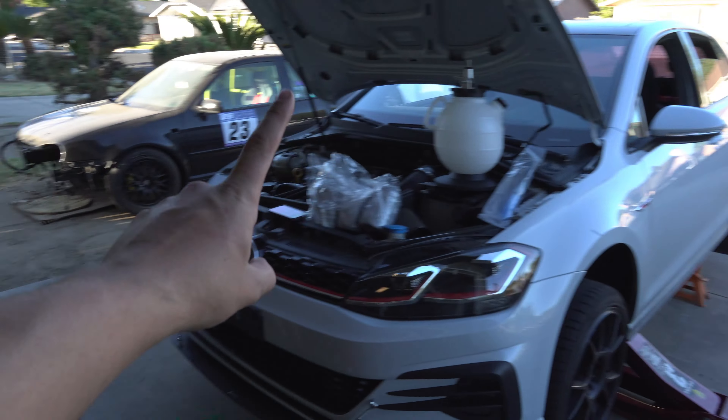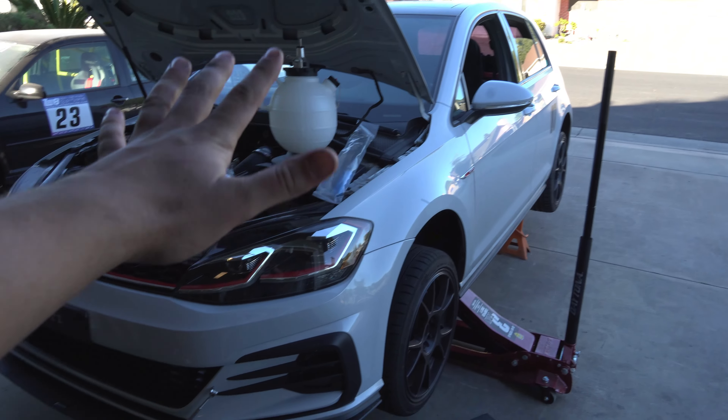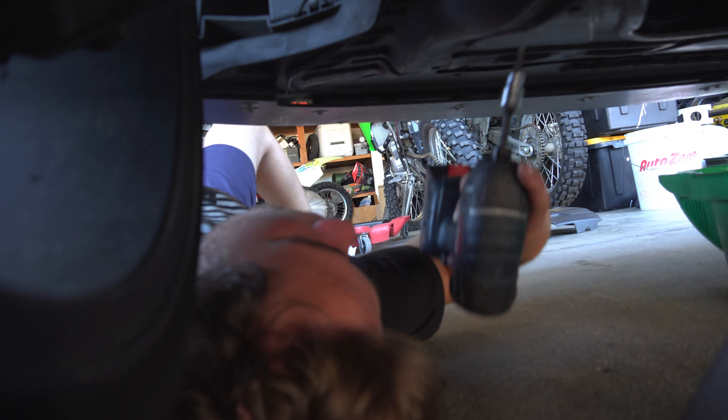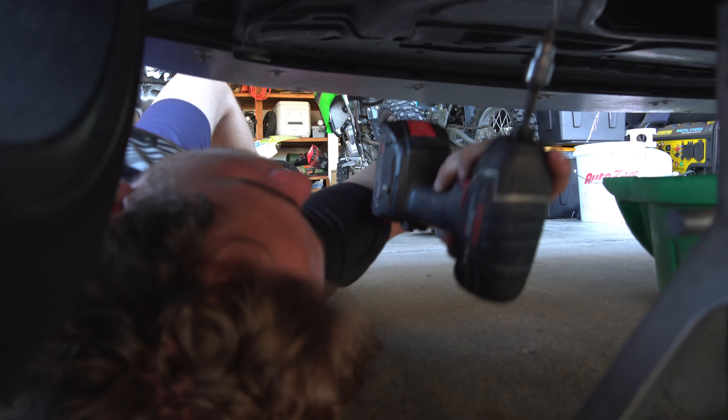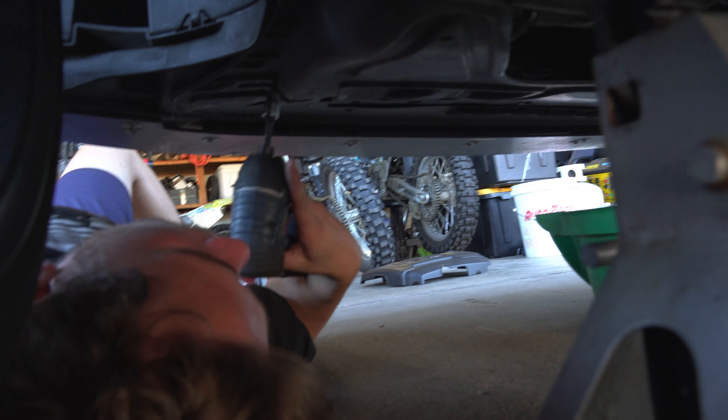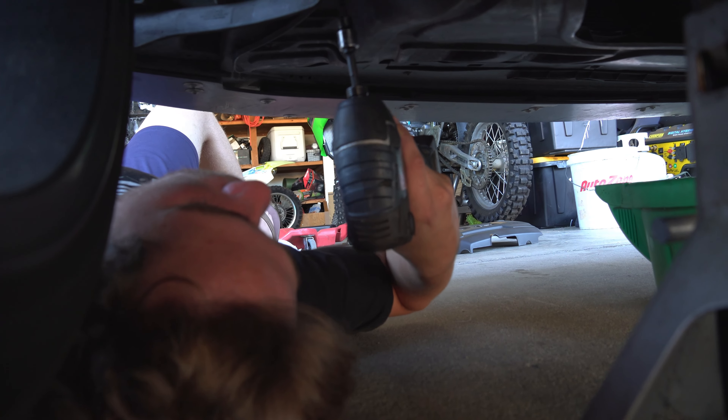We checked it on the door jamb front and rear, so just make sure your car is reasonably level. Then remove the belly pan or splash guard — yours may have one in the back. Ours doesn't. It's just a couple of T25 Torx bits — pop them out.